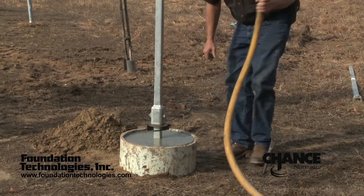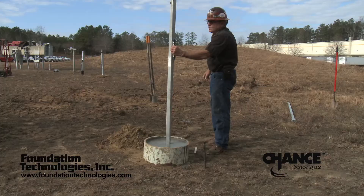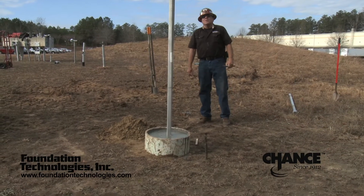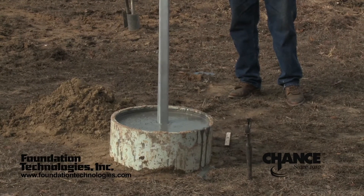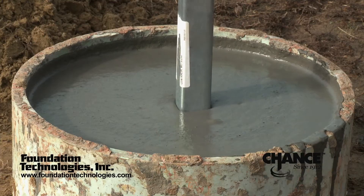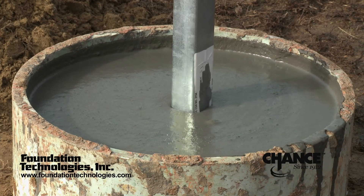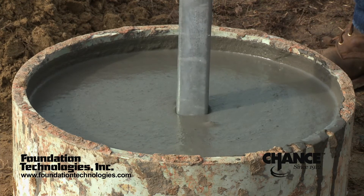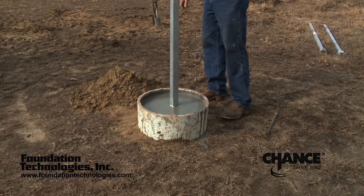After the grout reservoir is filled, the installation continues. It is important for the ground man to continue to assist the operator in keeping the pile plumb. The operator should maintain good grout pressure during the installation to ensure proper advancement of the pile. As the lead displacement plate advances into the ground, it creates a void. The hydraulic head pressure of the dense grout mixture causes the grout to flow behind the plate and fill the void as it is created — thence the name, helical pull-down pile.